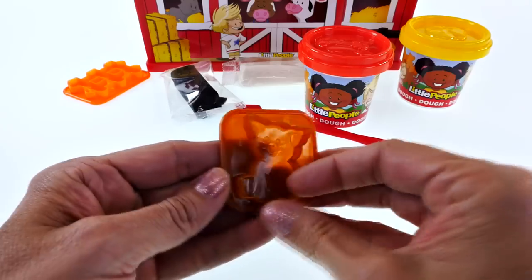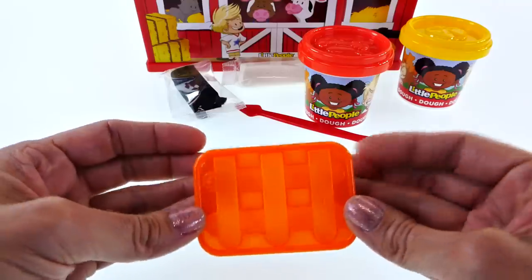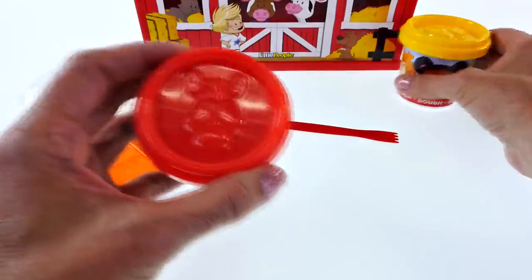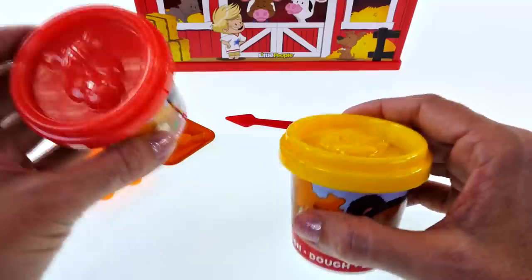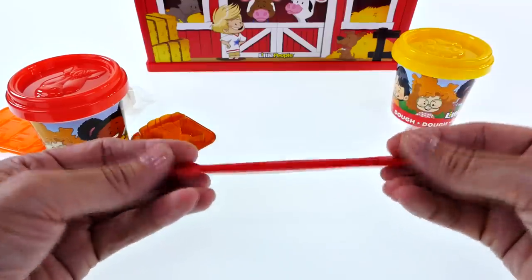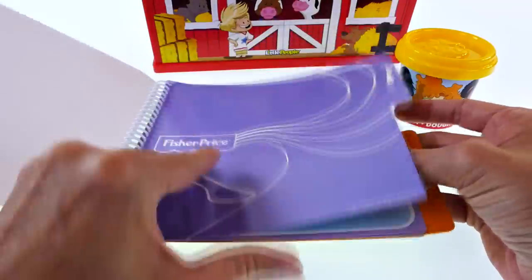Here's one of the molds and I think it is a little pig. We also have a piece of fence, some white dough, some black dough, some red dough, and some yellow dough. On the top of this we have some little stampers — one is a little boy and one is a horse.